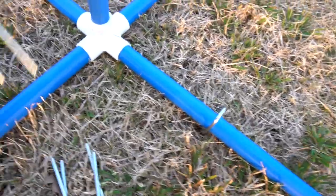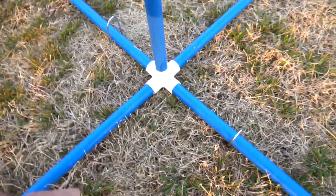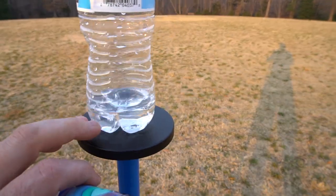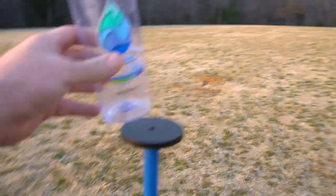Now if you want to give these stands a little extra support, you can put in the stakes to really hold them down in case it's a windy day. The only thing you need is to put something on top of the stand — you can add a bottle like this, you can even put some water in it, but it should stand up pretty good by itself.